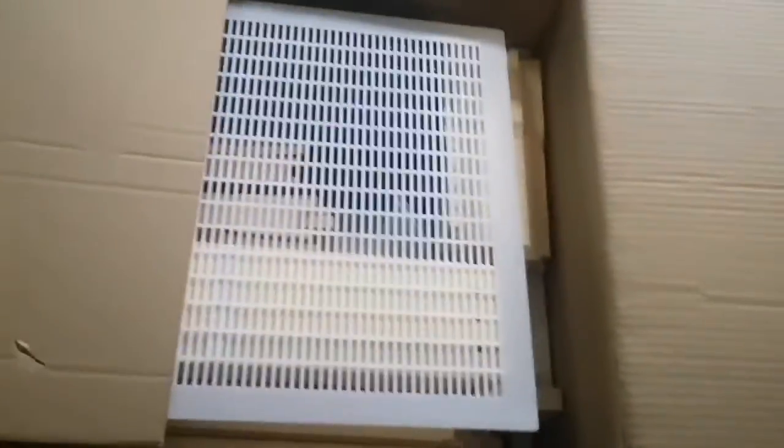Hey guys, so I've had this box around for a while now and inside of it is my beehive. I'm going to finally open it up and look at all the parts before I put it together.